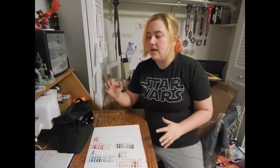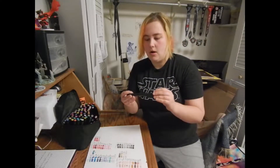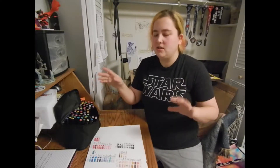Hey everybody, it's Rachel, and this week I'm actually going to be doing something a little bit more simple because I recently was able to acquire some markers. Now they're not Copic markers but they are a knockoff brand — they're Touch 5. I have not used these types of markers before but I am very excited to actually have a pack and start using these. I want to start coloring comic book type pages and stuff with them.